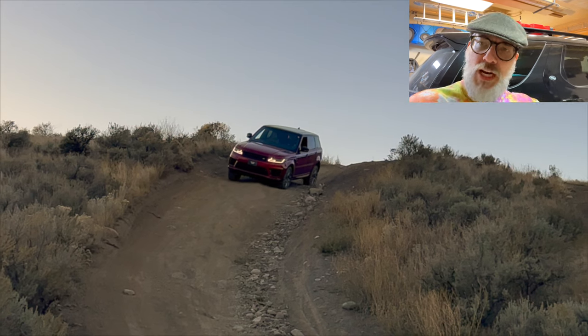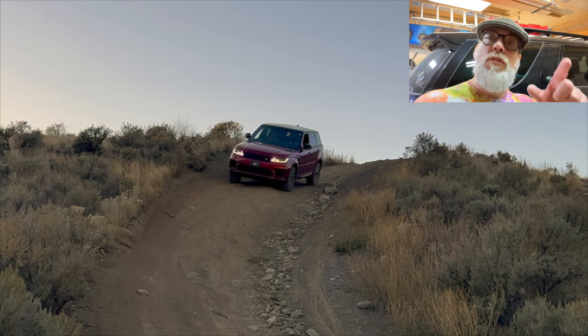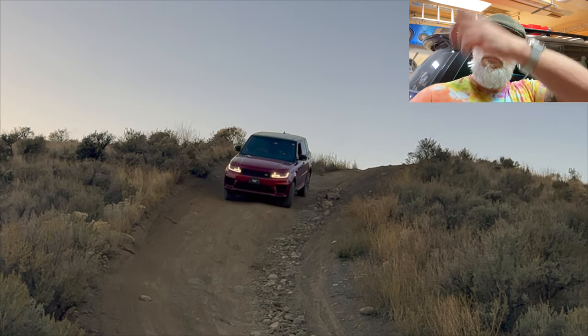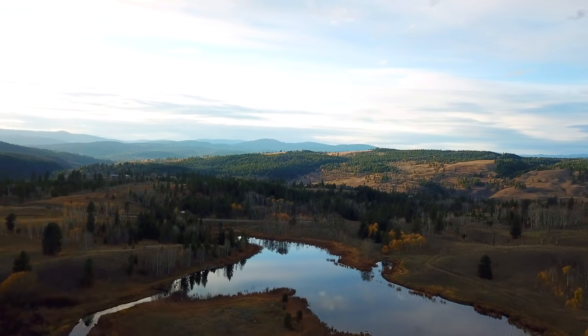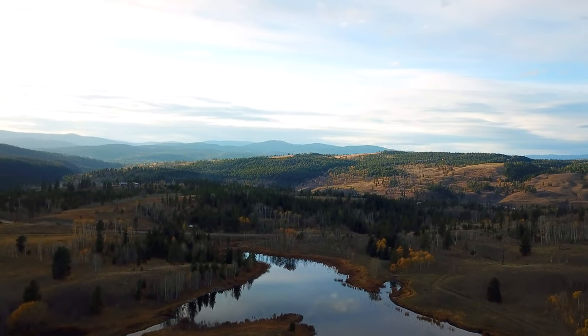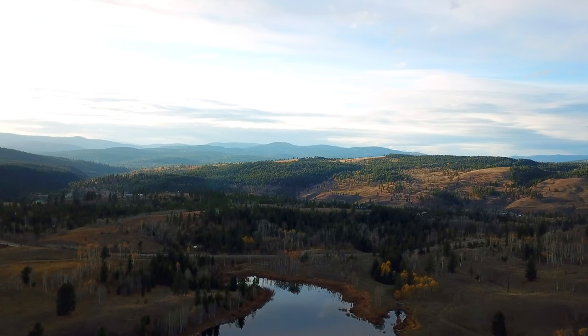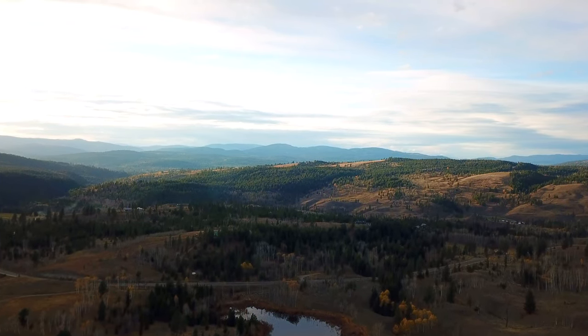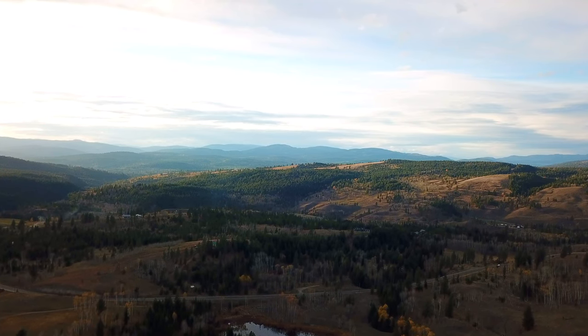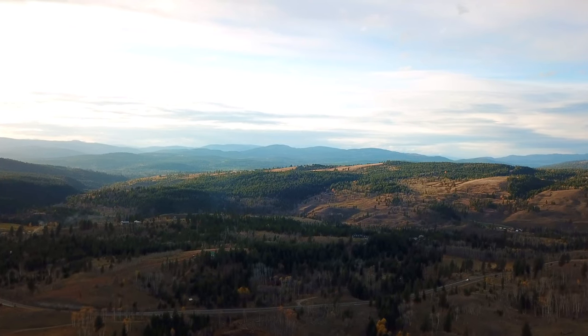We've just had a Land Rover weekend organised by Land Rover of Kelowna out at a ranch - Seven Half Diamond Ranch, somewhere near Princeton in BC. I put those fuel cans on top because I didn't know how far we'd be going off the road or what kind of event it was, so I packed in - you know me, I'm always ready.